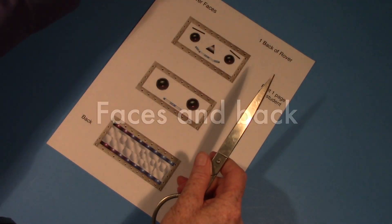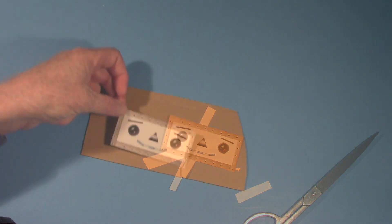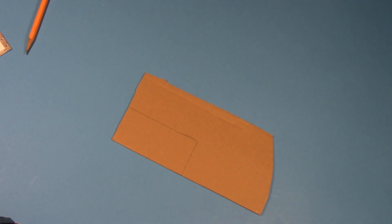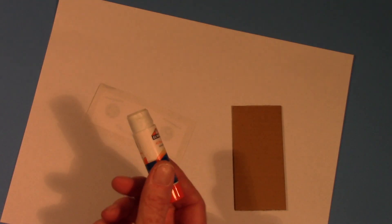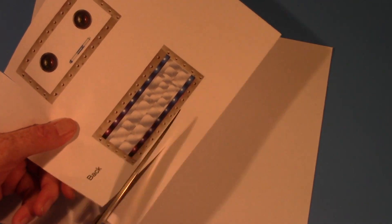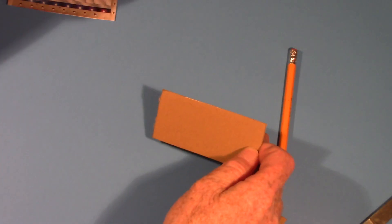Now it's time to put the faces and back on the rover. Two different faces are included — for this exercise, use the top one. Cut the excess paper off first, then go very carefully along the edges for the final cut. Take a piece of cardboard, place the face on a corner, draw lines on the two exposed areas with your pencil, then cut that out. Use your glue stick to put plenty of glue on the back of the face plate, then carefully lay it onto the cardboard. Now cut out the back plate the same way — lay it on a corner of cardboard, draw your pencil line around the outside edges, cut it out, and glue it down.